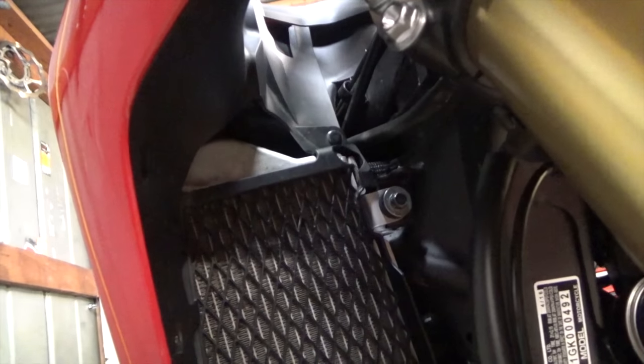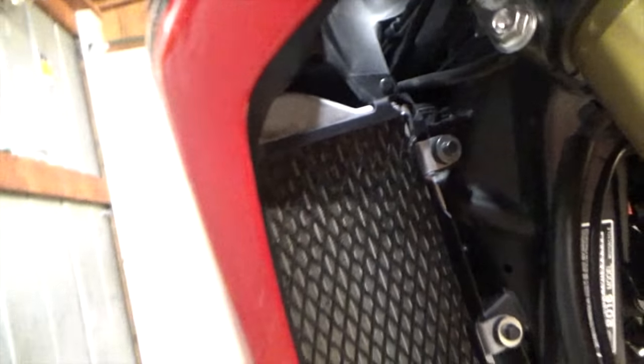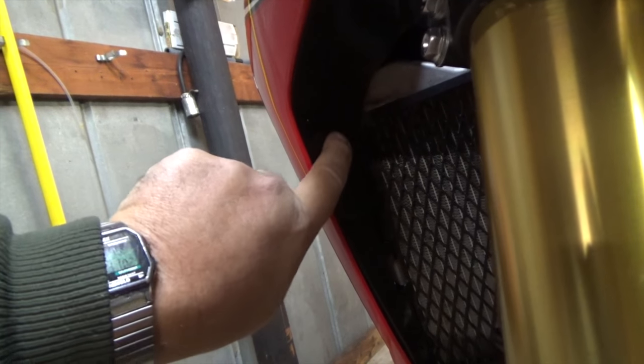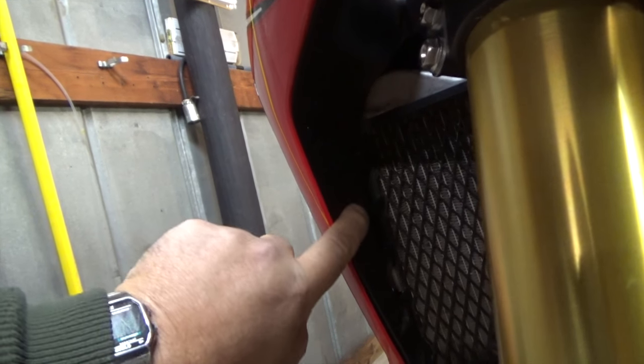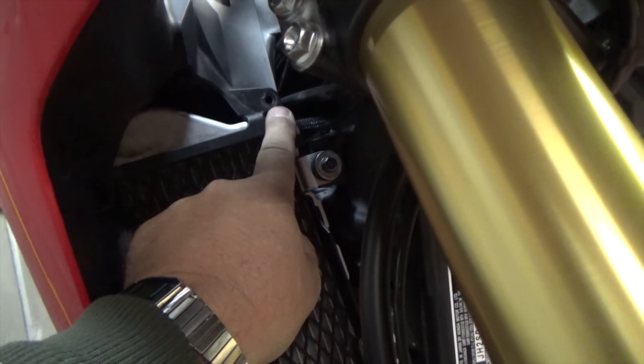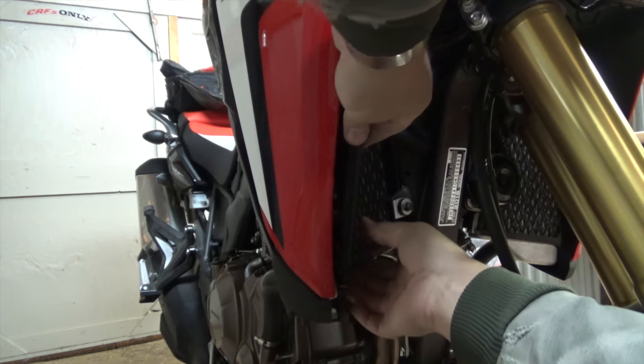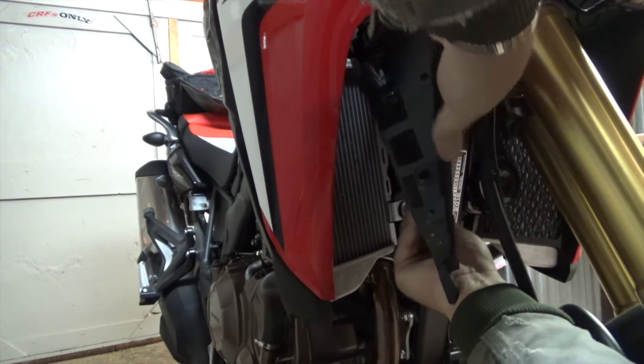Remove the Phillips screw right here. There's also one of those little push pegs located right up here that we'll need to remove, and one more push peg up here. So basically you've got one here, one here, one down low, the Phillips screw, and a push peg up top. Then this plastic guard will pop right out.